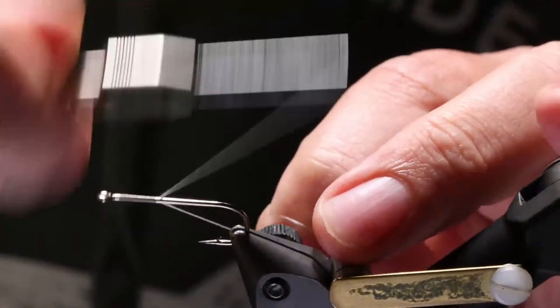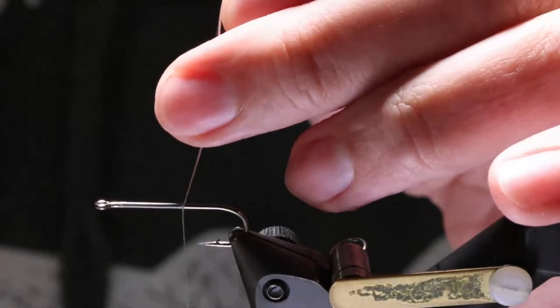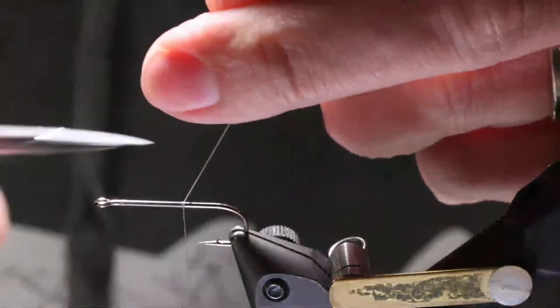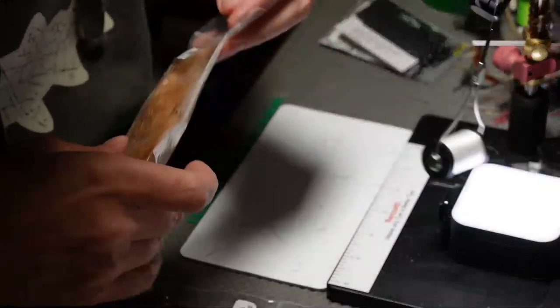I'm going to start the thread — feel free to ask whatever questions you might have. Anyone watching on Instagram, come over and check us out on YouTube. Step one: smaller hook, anchor, marabou tail, and flash. Let's see what we've got for marabou.